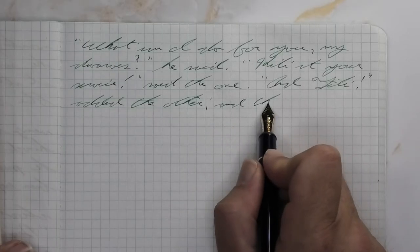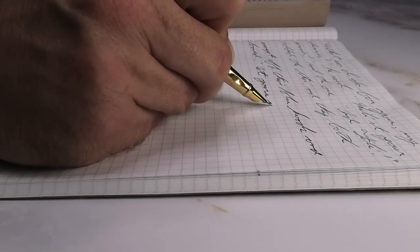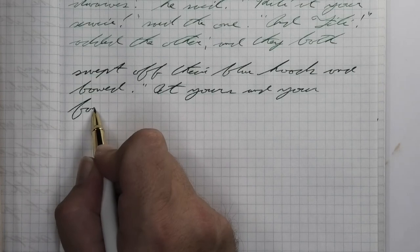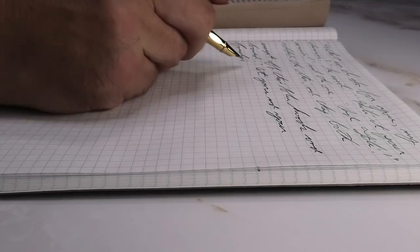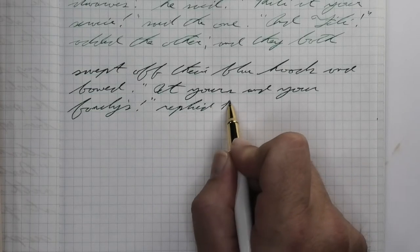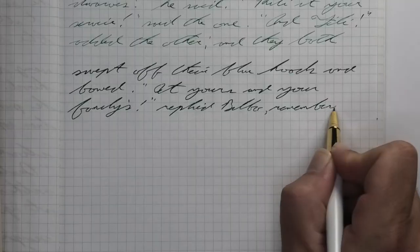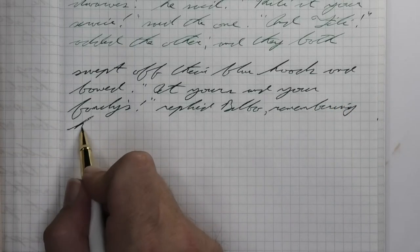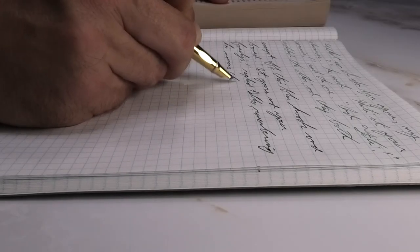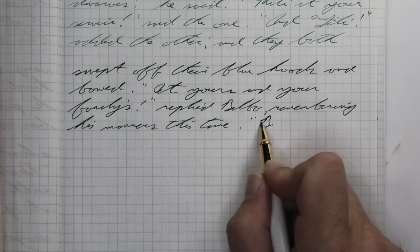Looking at the wet fine nib, it is a lot darker than it was with the soft fine, and a little lighter than we had on the Clairefontaine — noticeably side by side, but still I think without being side by side what you see is quite different. It does not feather, it does not spread. Does it shade? Yes, to some extent — not hugely, but look at the word 'replied' on the third line, you see it in 'Bilbo,' you see it in 'remembering.' It's there, though we still mostly get the much darker tone.